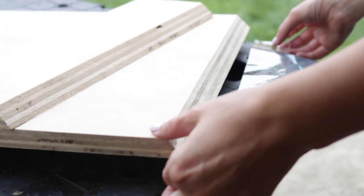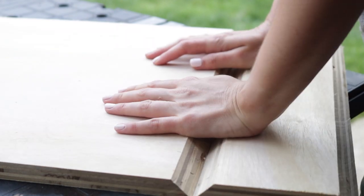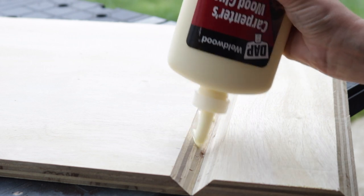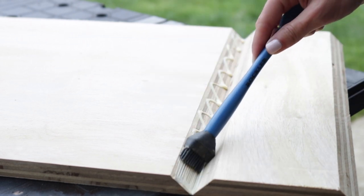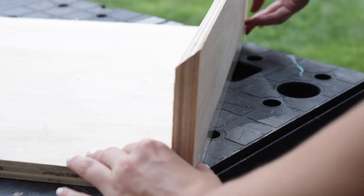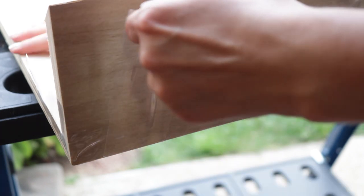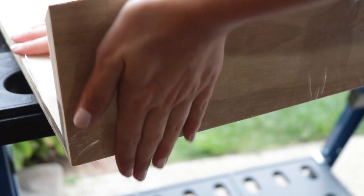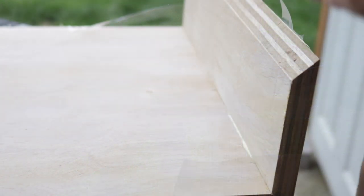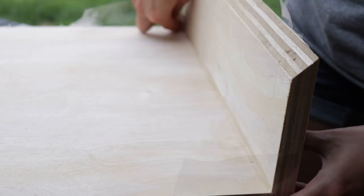The next step was to glue up the top and bottom panels to the side panels. I lined up the 45 degree bevels with a piece of packaging tape first, then added glue and spread it out evenly. Once the glue was spread out, I folded the two 45 degree angles together to make a 90 degree angle and essentially raided my packaging tape collection to make sure everything was held together securely. I also shot a couple of pin nails into the joint to align everything for clamping later. I used a damp paper towel to wipe away some of the extra glue squeeze out.